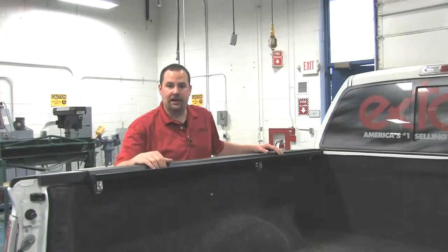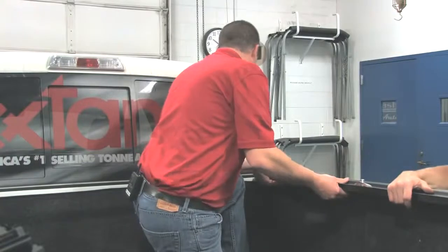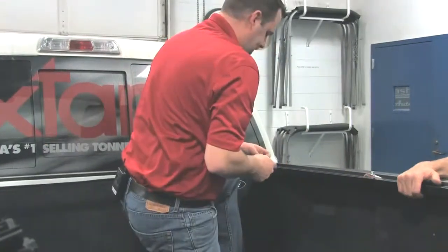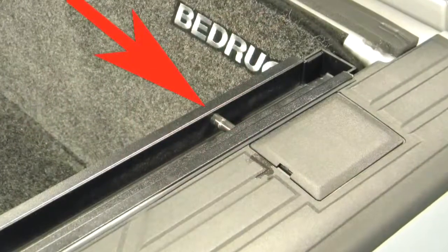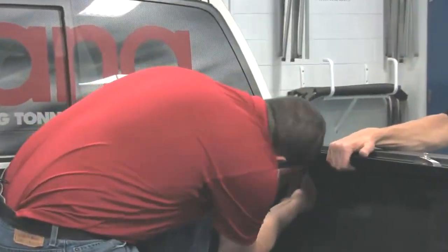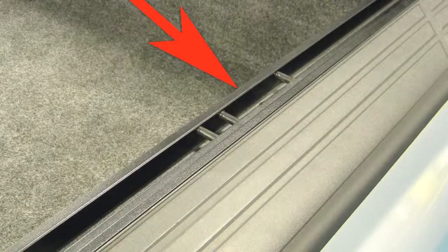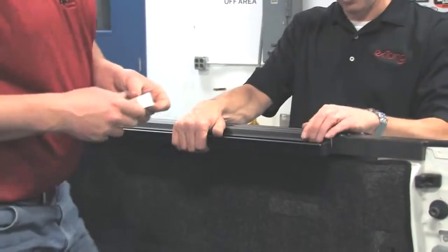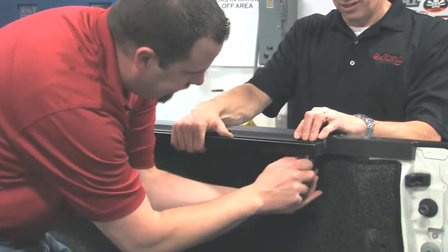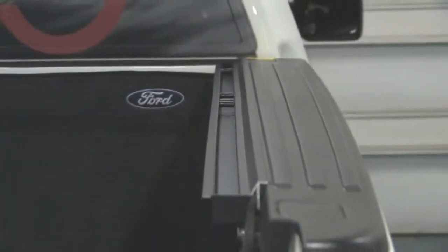Now let's install the passenger side. We have our passenger side rail and we're going to place it one inch back from the cab wall. Place your clamp underneath the first pin, the second clamp between the second and third pin, and finally the rear clamp approximately one inch forward from the end of the side rail. We'll take a step back, make sure we're level, and make any needed adjustments.